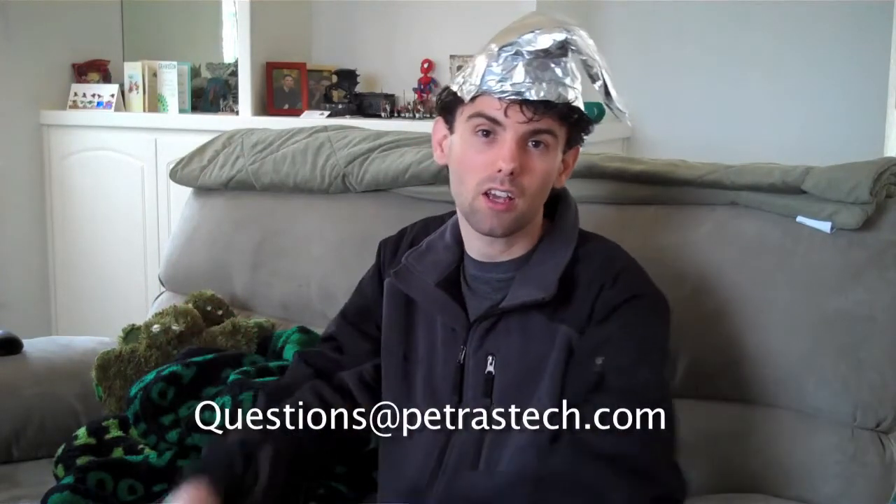Anyway, that's about it for this week's episode of PQA. As always, I appreciate you guys sending in your questions, and if you happen to have any questions, don't forget to send them to questions@petrastech.com or twitter.com/ptpetra. See you guys next week!